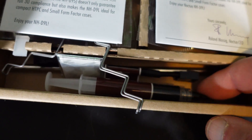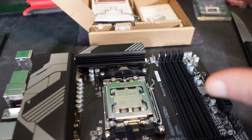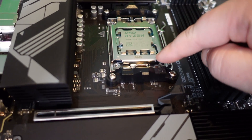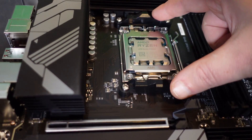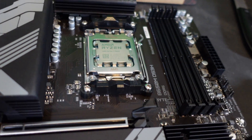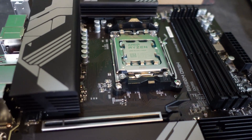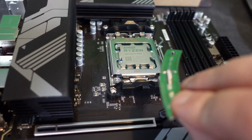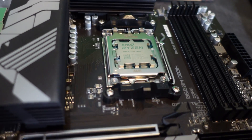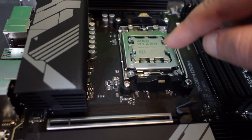One thing I always notice is Noctua coolers come with their own thermal paste — more than enough for one CPU. If you keep building with Noctua coolers you'll have an excessive amount of thermal paste. For this cooler specifically I need to remove the default AM4 brackets. Most coolers clamp straight onto these, but this one requires its own special kit. Early AM5 boards you couldn't remove those, but this board lets you swap them out.